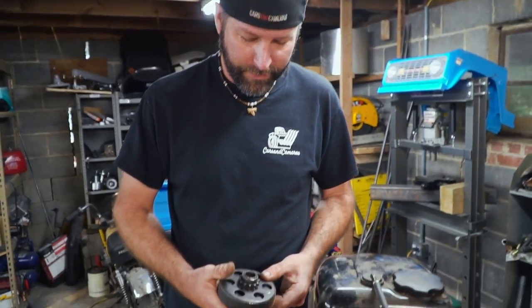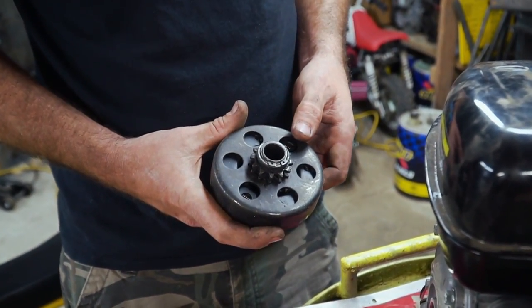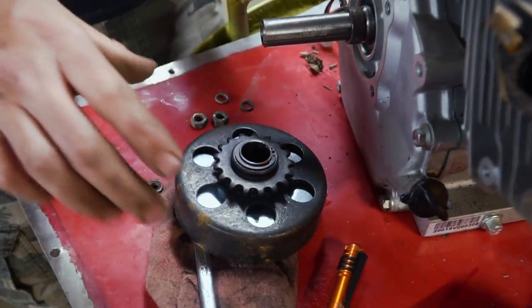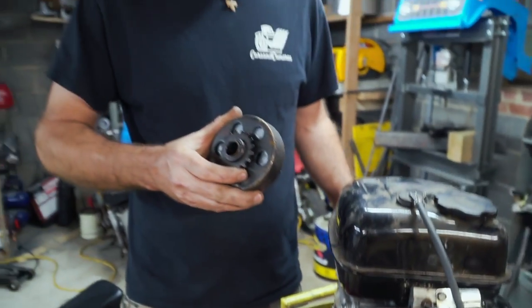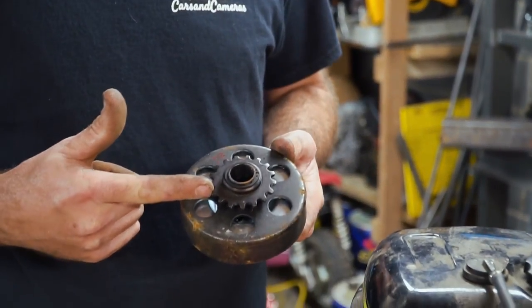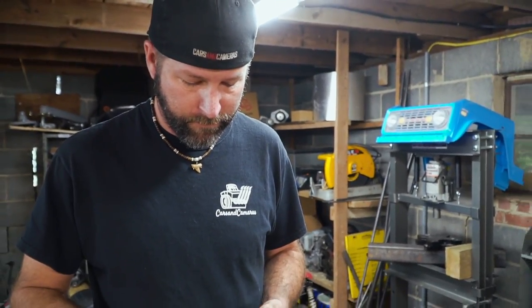We're using a new centrifugal clutch from GoPowerSports.com. This one is a 12-tooth for 35 chain — they go all the way up to 17 teeth. If you want to go really high speed, you're going to want a 17-tooth; it's going to help keep the front wheel down as well. But because we're going for acceleration and a short lap time, we're going with a 12-tooth.